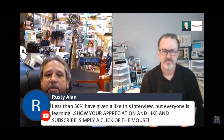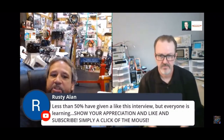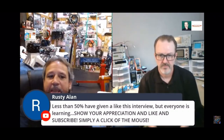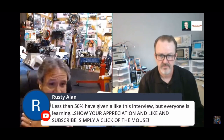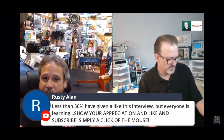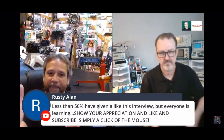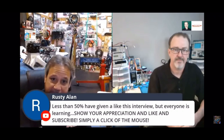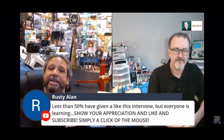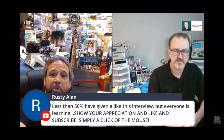Less than 50% have given a like to this interview, but everyone is learning. It's a simple click — subscribe to my channel and go subscribe to Darren's channel too, because we're going to have a wealth of information going back and forth that's going to help everybody. You've got a ticket to get on right now.